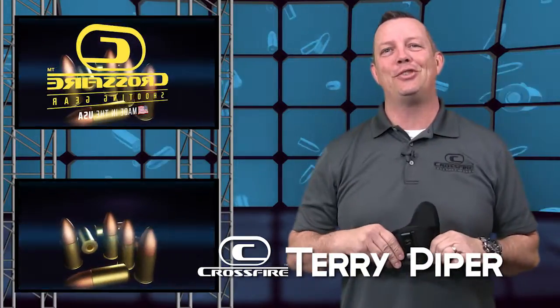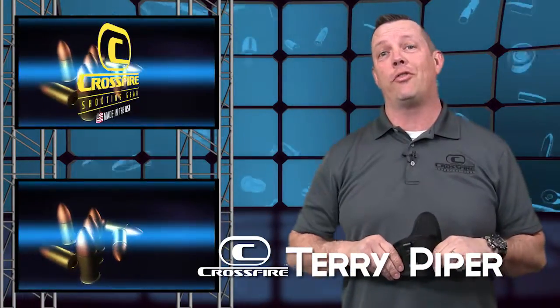Hi, this is Terry with Crossfire Shooting Gear, made right here in the heart of the Treasure Valley in Boise, Idaho. I want to introduce you today to the new Crossfire Tempest.